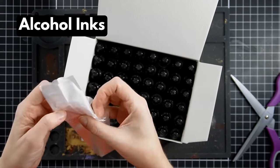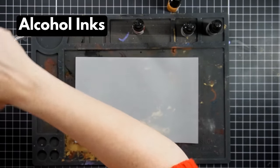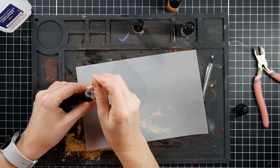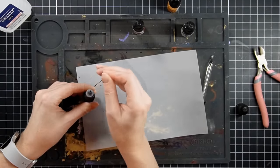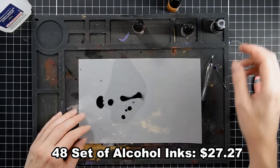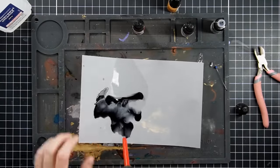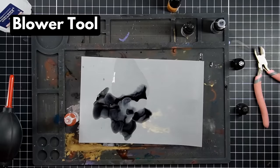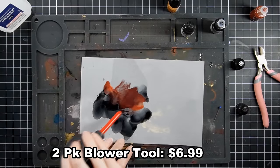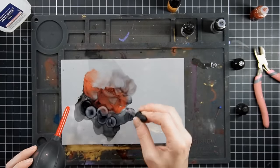I'm going to have some fun with the alcohol inks. I picked up Amazon-branded alcohol inks because I wanted to find an alternative. This set has 48 different colors, which I thought was a great starter set — it gives you a full range to see if this is even a technique you want to spend more money on or get additional supplies for. The blower tool I'm using is also a cheaper one from Amazon. I'm putting together a look with these alcohol inks — I'm still practicing, but I'm able to do all of this with alternative products.